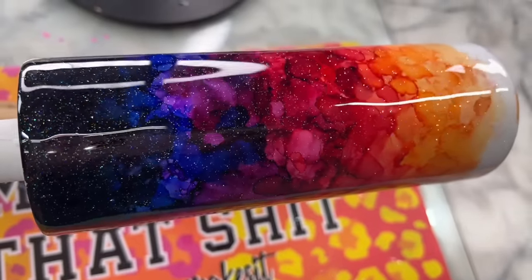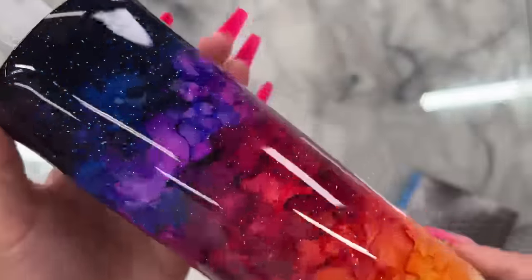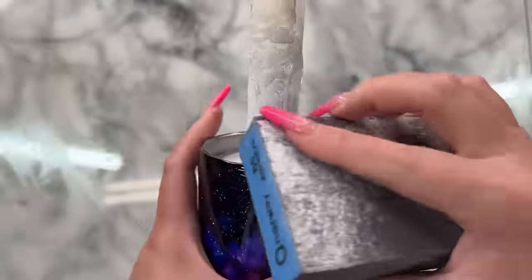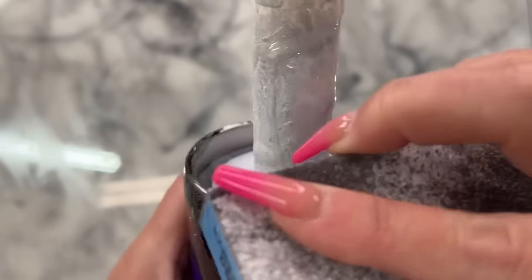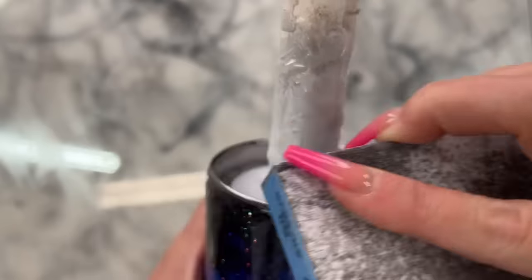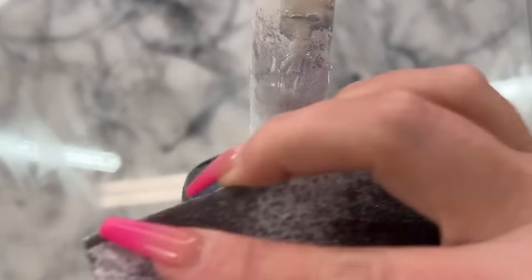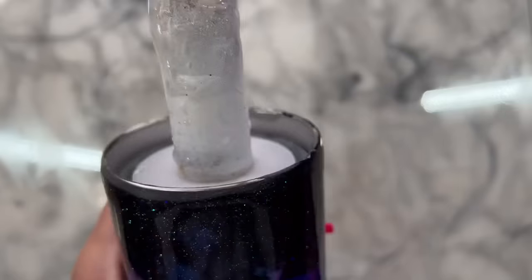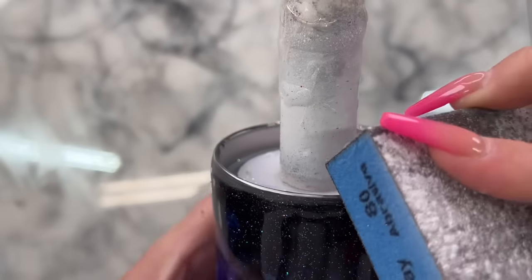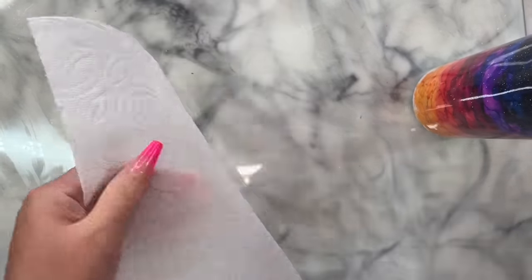Now that the epoxy layer is dry, I'm ready for sanding. I've got an 80-grit sanding block and I'll do my regular sanding routine around the top rim, sanding down just a little to expose a fine line of stainless steel. This is where our final coats of epoxy will adhere to create the seal for the cup — establishing the seal on the outer rim rather than the very top rim where it's more vulnerable. Then I wash it off with rubbing alcohol and a paper towel.